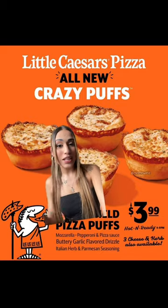Let's try Little Caesar's new Crazy Puff. We have cheese and pepperoni ones — obviously, I got both. This is what they look like. They literally look so good. Let's get real up close and personal here. This is the cheese one.